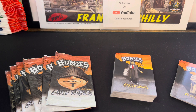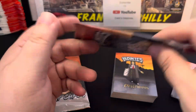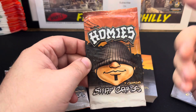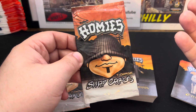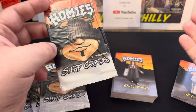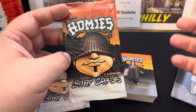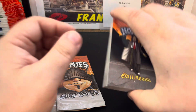Hey, how's everybody doing? It's Robert from Cache's Treasures and I got another video for you today. Today we have some Homies trading cards. This set was put out by NECA in 2004. Homies, of course, if you don't remember, were little figures that you could get in quarter machines, 50-cent machines.